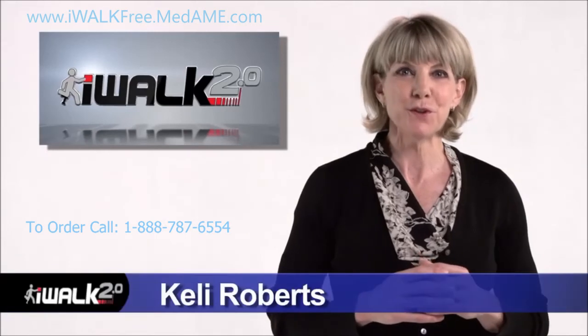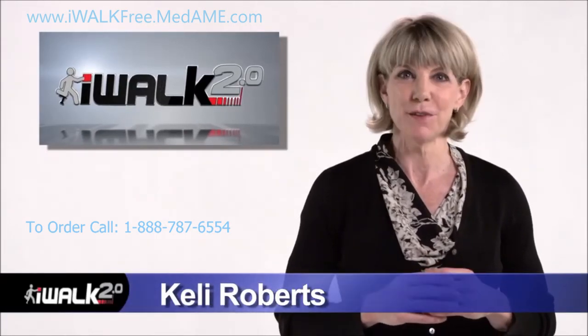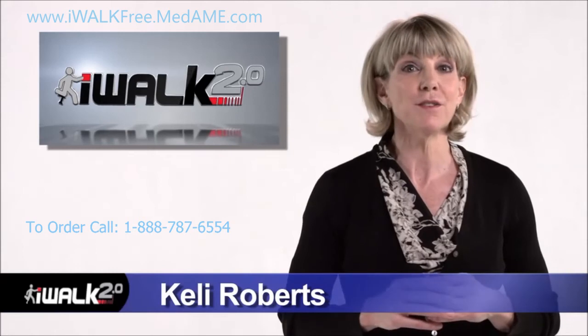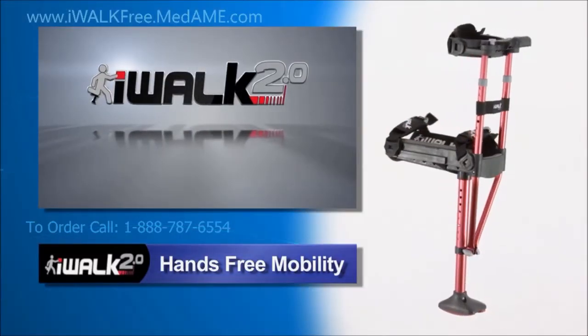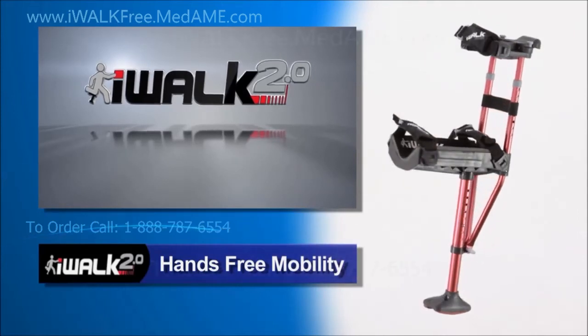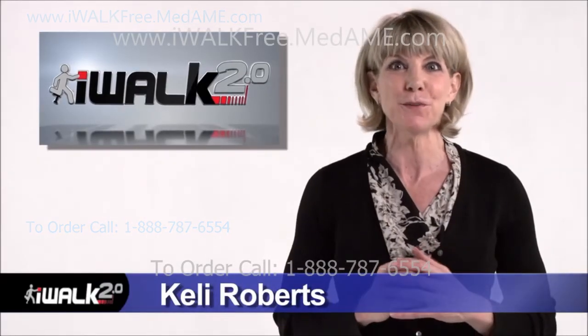Now that your iWalk 2.0 is adjusted to fit you, you're ready to take your first steps, which I'll guide you through in our next video. It's time to get off those crutches and experience a whole new world of mobility and freedom that you can only get with your iWalk 2.0.